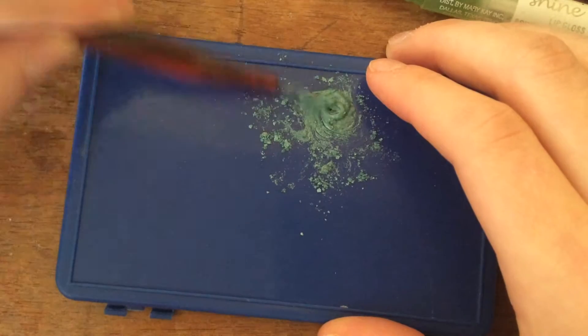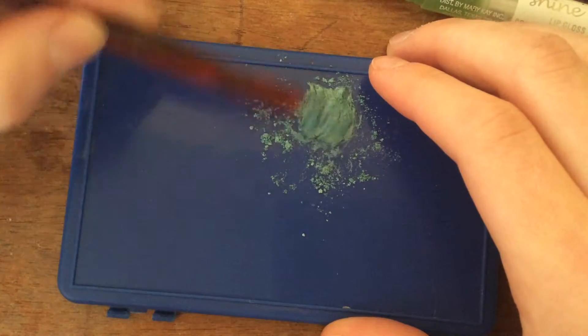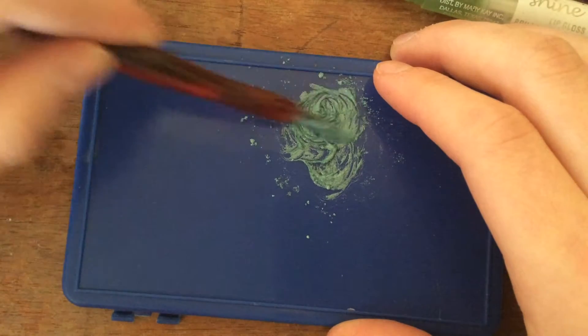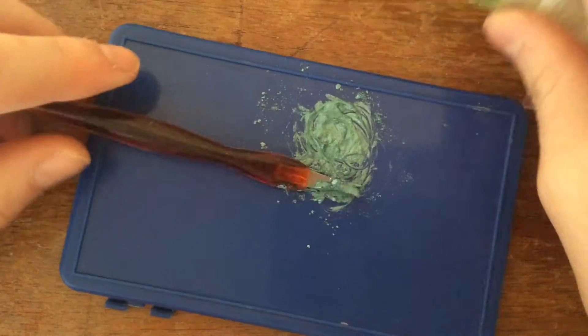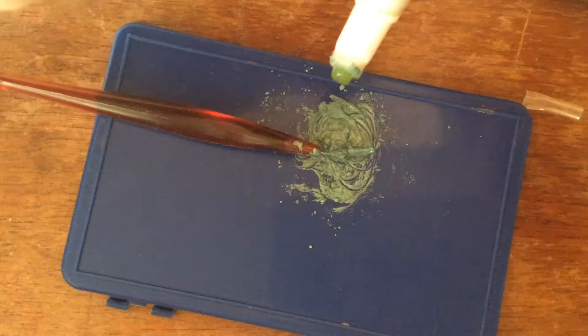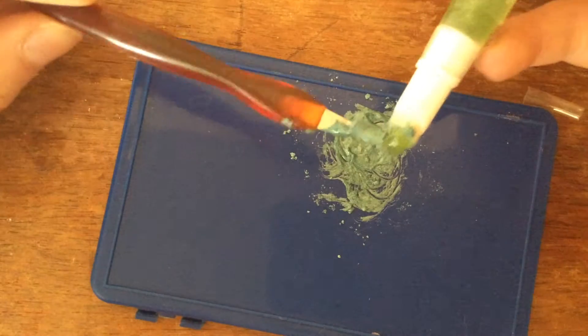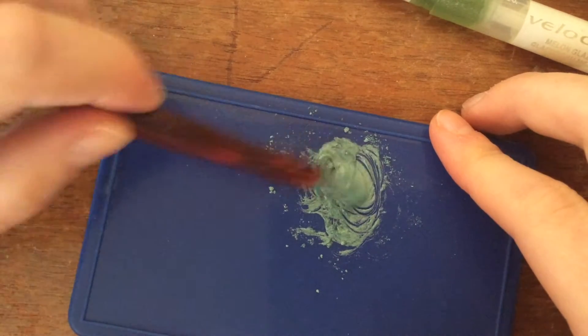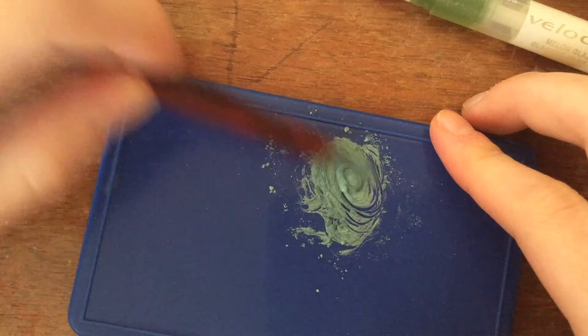So I'm mixing it in here and see, it's kind of lip glossy a bit. I'd highly suggest if you're going to do this, have some kind of container, because this is pretty much just going to sit on here until I'm done with it.